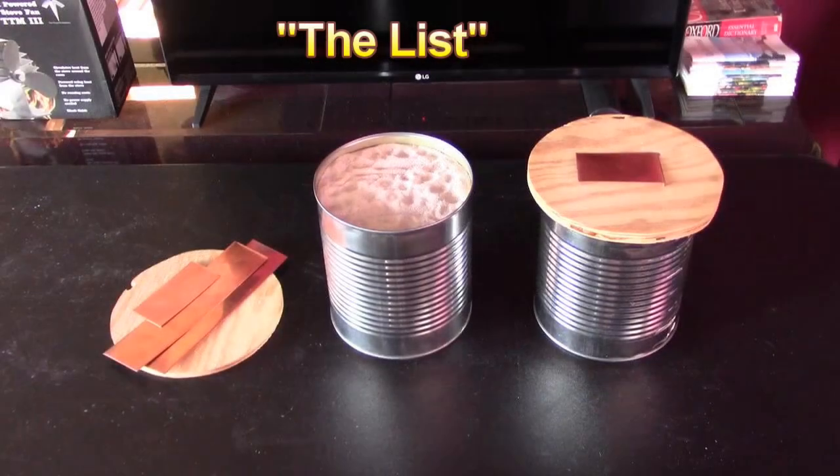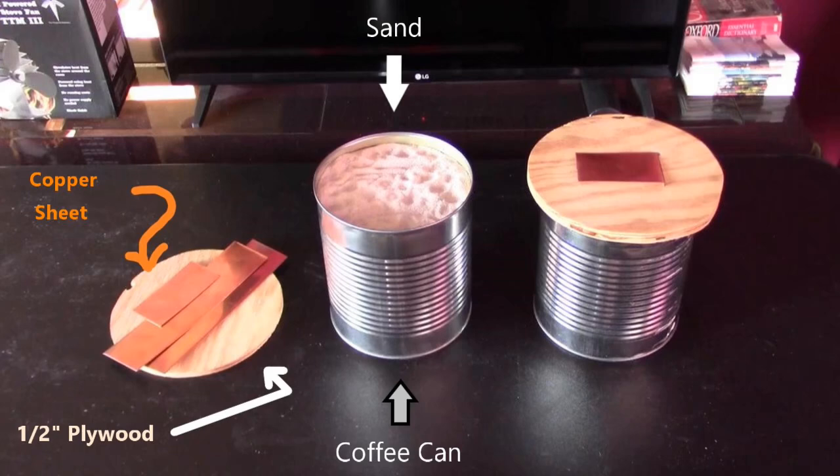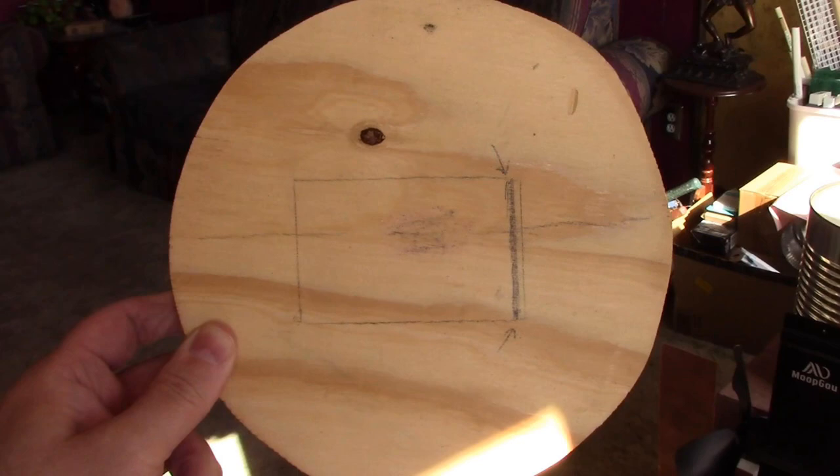That's everything you need to make it right there — just the copper sheet, the plywood, the sand, and the coffee can, along with the fan of course. It's a super simple build.